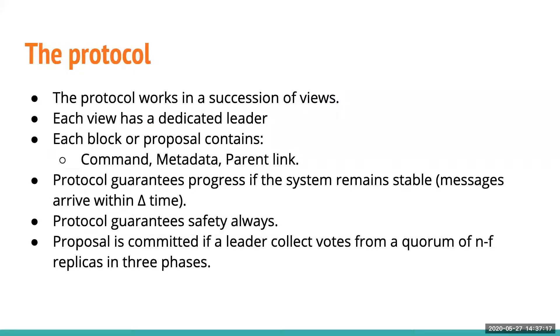The protocol works in a succession of views. Each view has a dedicated leader, and a proposal contains three basic things: a command that replicas need to execute, metadata like a view number and other things, and a parent link. The protocol guarantees liveness if messages arrive within delta time, and guarantees safety at all times. A block must have a leader, and that leader must collect N-F replica votes within three phases.